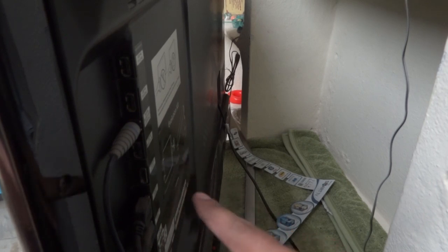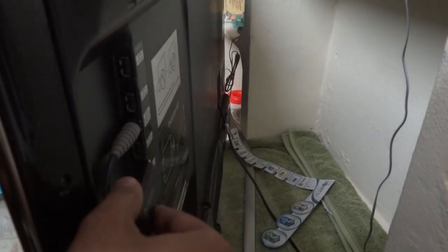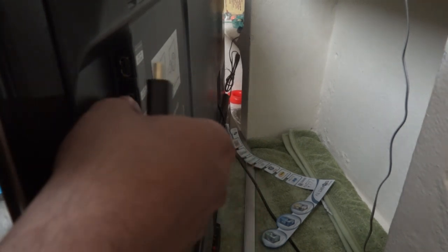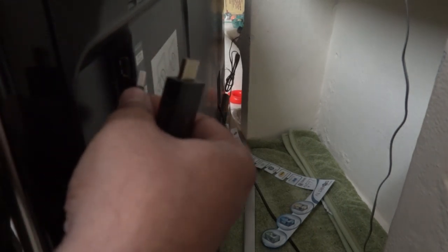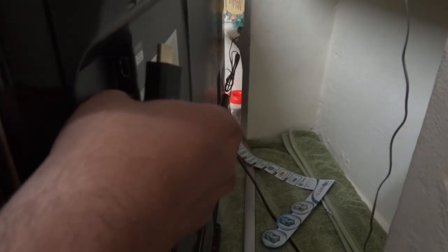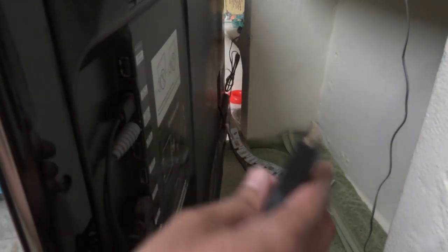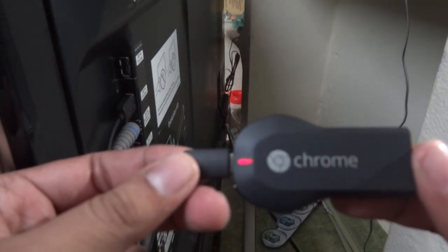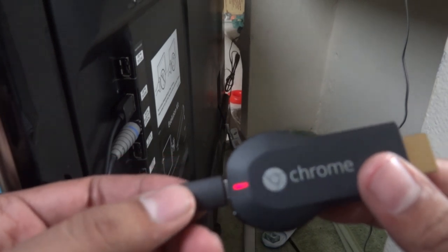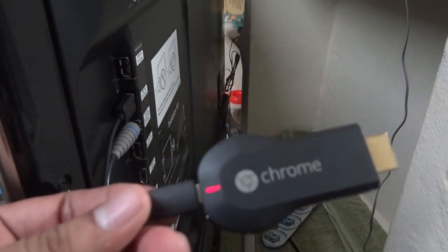Let me show you how to connect to the TV. I'm inserting the USB power cable into the Chromecast, then connecting the HDMI end to my TV's HDMI port and the USB end to the TV's USB port. After turning on the TV, the Chromecast powers up — you can see the light blink during the initial boot.